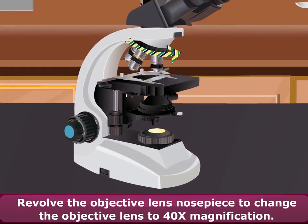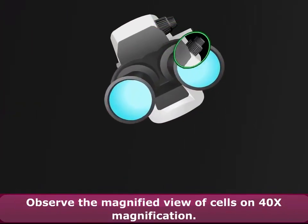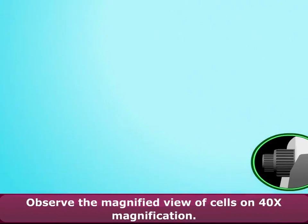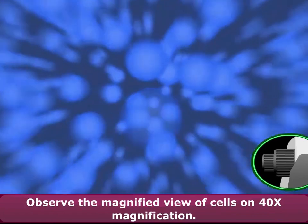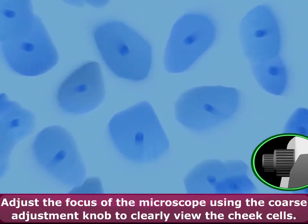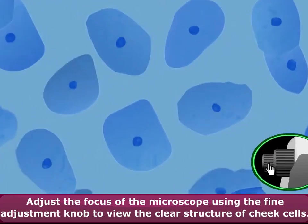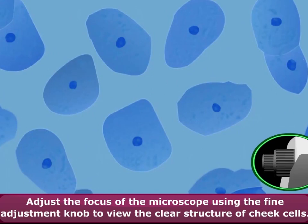Revolve the objective lens nosepiece to change the objective lens to 40 times magnification. Observe the magnified view of cells at 40 times magnification. Adjust the focus using the coarse adjustment knob to clearly view the cheek cells. Adjust the focus using the fine adjustment knob to view the clear structure of cheek cells.